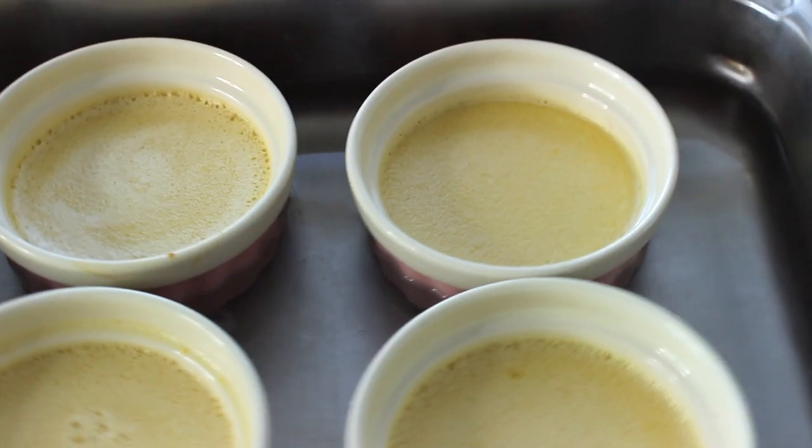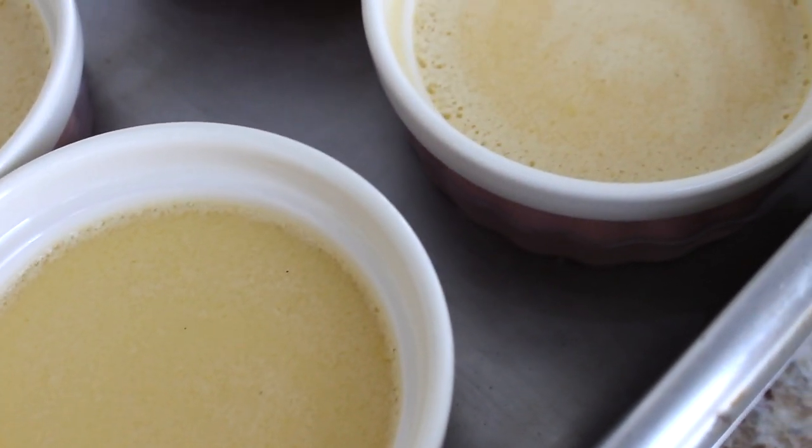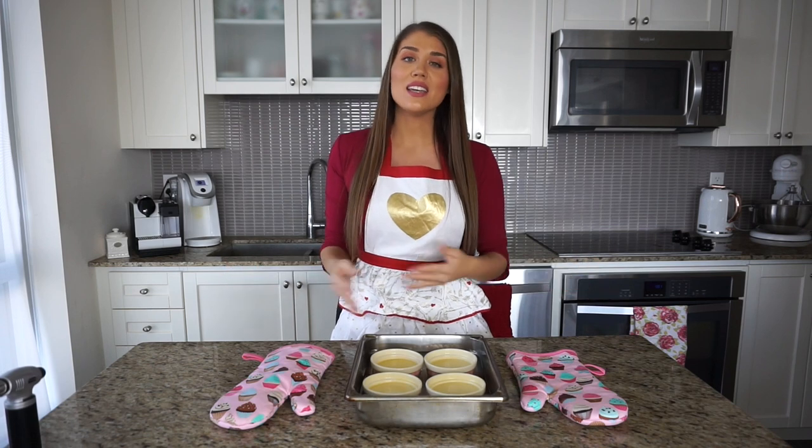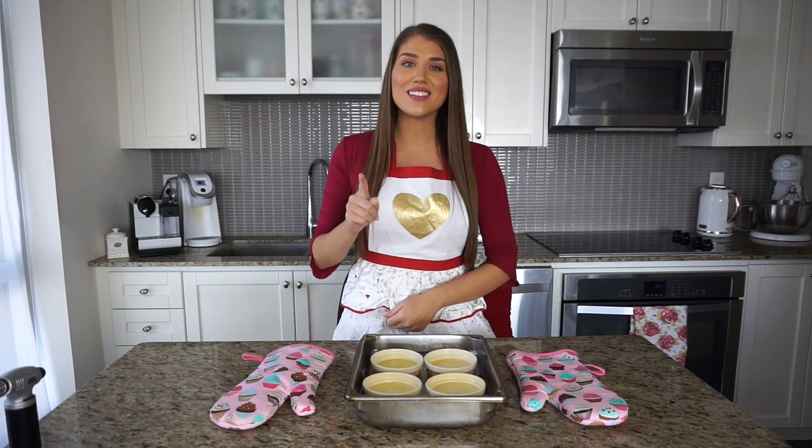I just took these crème brûlée pots out of the oven. I'm going to wait at least 10 to 15 minutes before taking them out of the water bath and placing them into the fridge. They'll need to set — a minimum of two to three hours is recommended, but you can set them overnight or up to four days. The hard part is over. Once they're set, we can torch them and eat them.